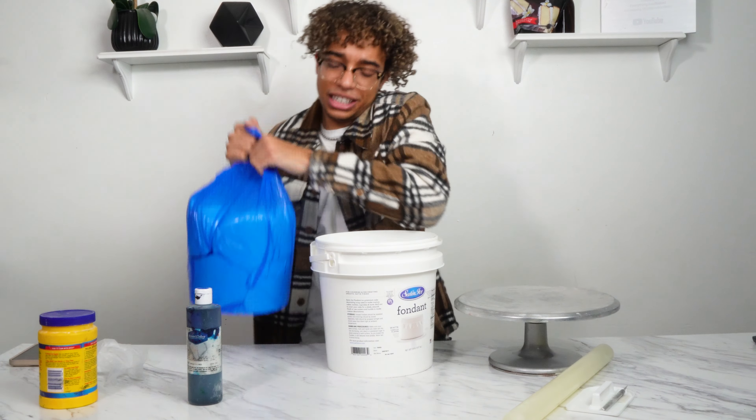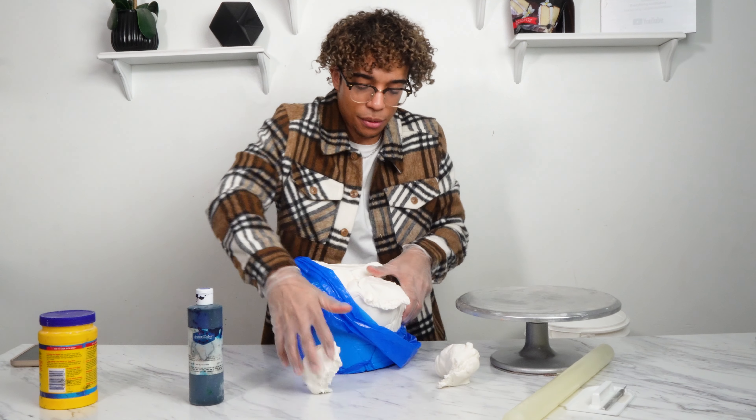When you're working with fondant, you always, always, always want to have a clean station. Fondant picks up any dirt, any debris, hair, anything like that. So you want to make sure everything's always, always clean.